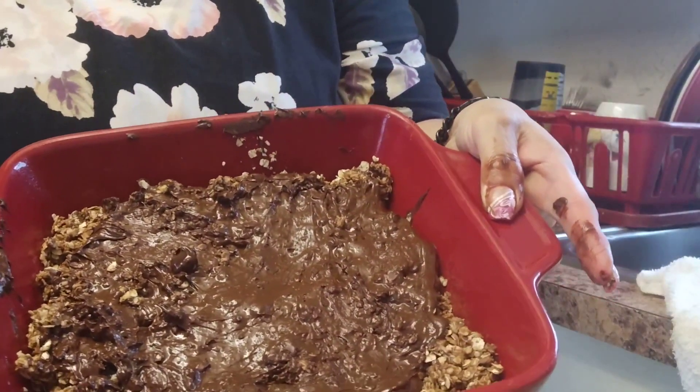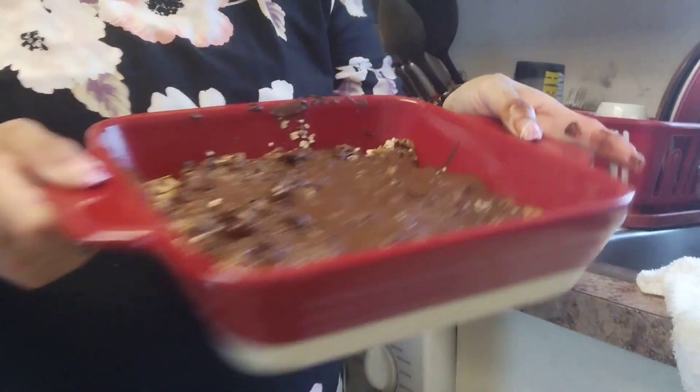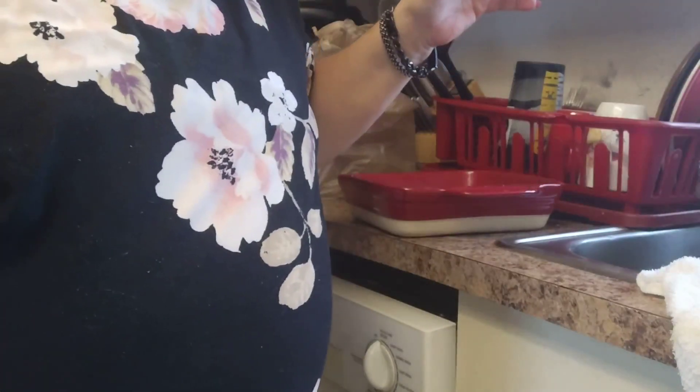This is the no-bake bar that I just made. Everyone have a wonderful day! Chris, come get this.